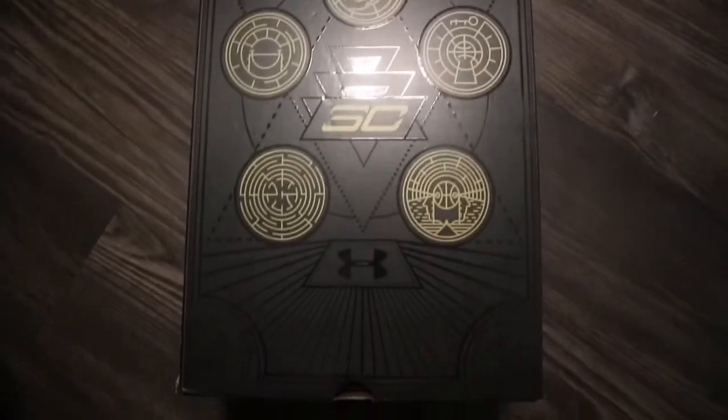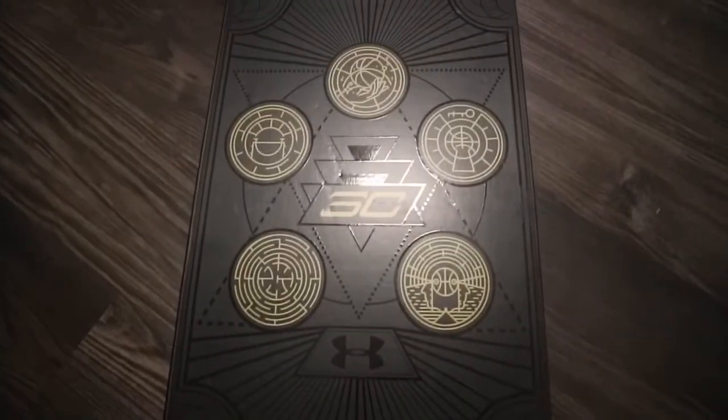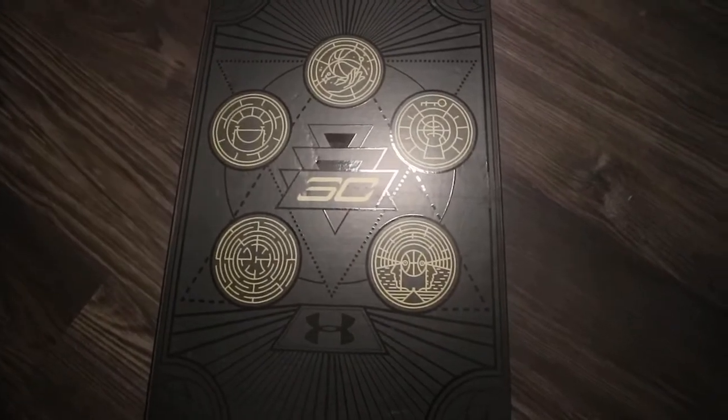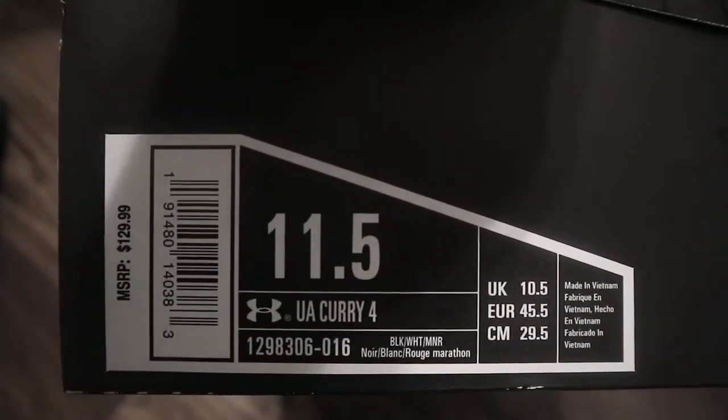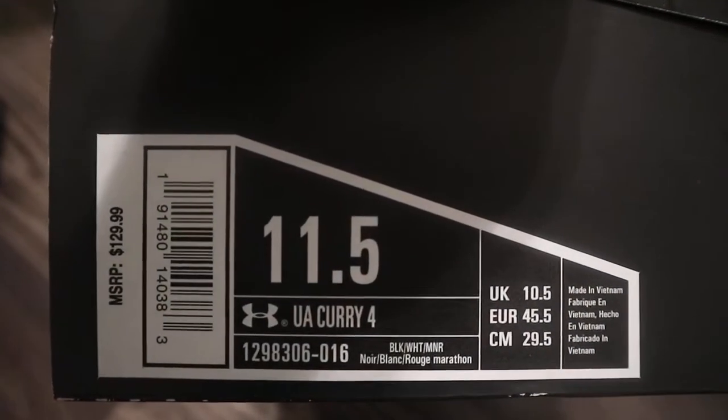Shout out to Under Armour for sending the Curry 4. UA is going to be sending a lot of stuff — thank you Under Armour, appreciate the support. I wear an 11 and a half and they go for $130.